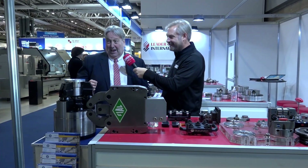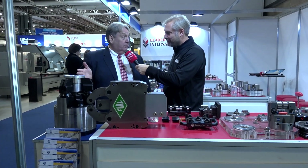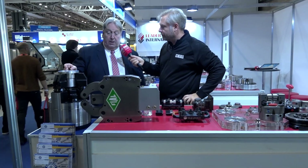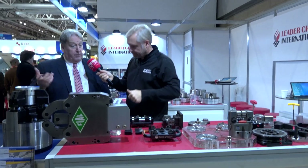We get perpendicularity — zero degrees — and vertical. That's exactly what you want. And obviously we can transfer a good grip into the drive to get the rotation.